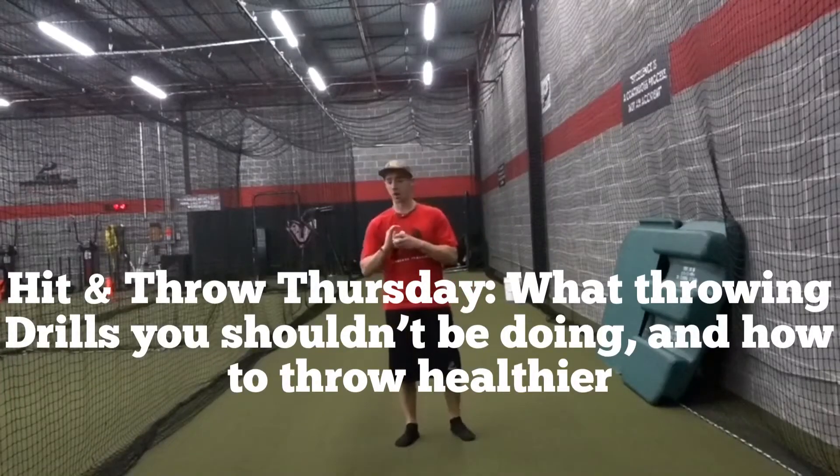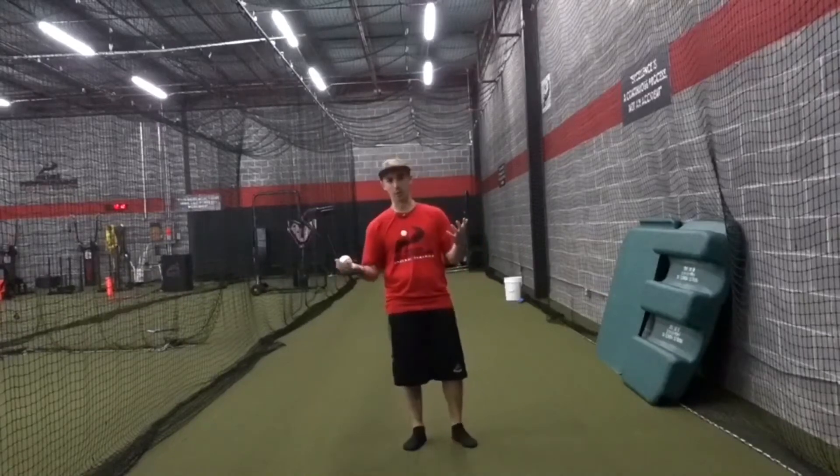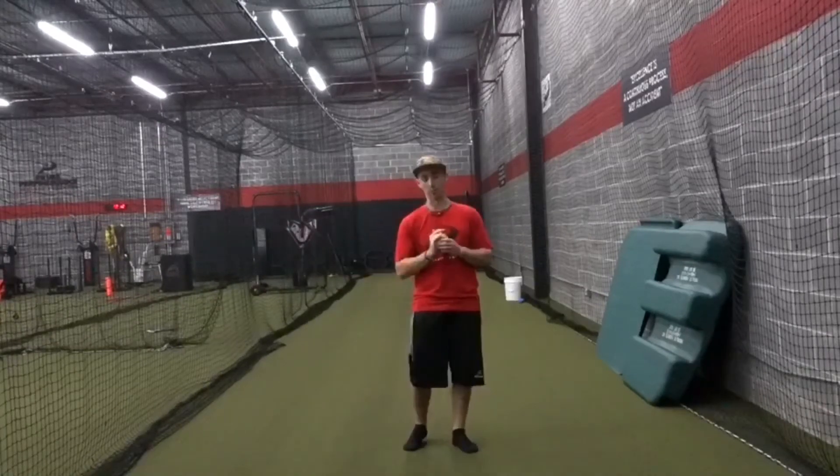Alright everybody, welcome to Hit and Throw Thursday. I've got a little bit of a different idea this week just because it's Thanksgiving. I want to show everybody a happy Thanksgiving out there first of all.